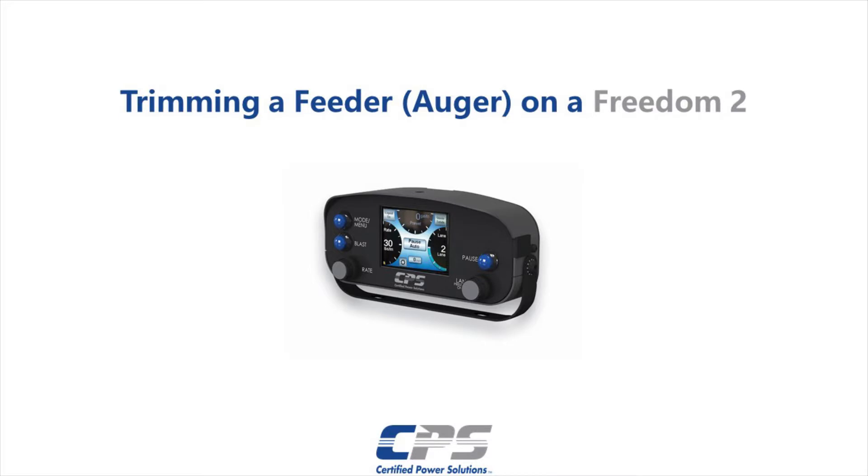Hi guys, this is Amr from Certified Power. Today I'll be showing you how to trim your feeder, also referred to as an auger, on a Freedom 2.